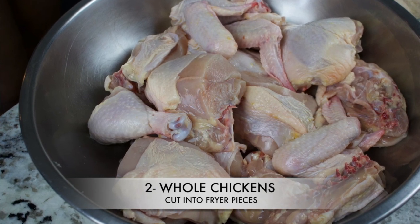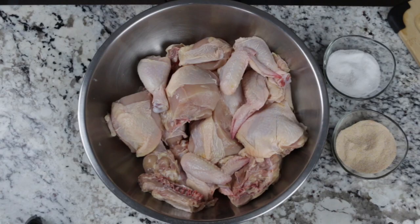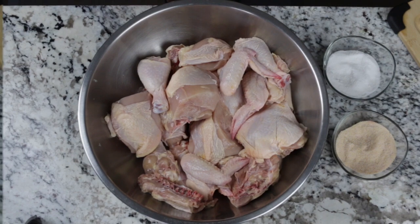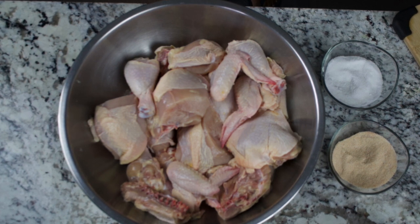Now the science breakthrough of this chicken and how we're going to accomplish crispy skin is by the combination of baking soda and salt. It's used to draw out moisture and promote a crispier chicken skin.